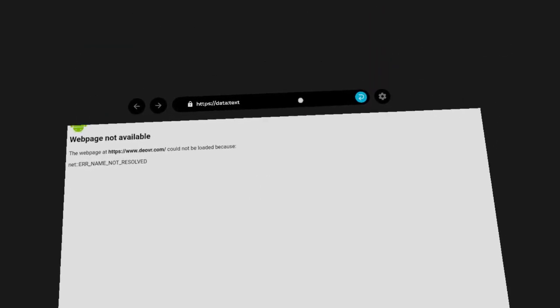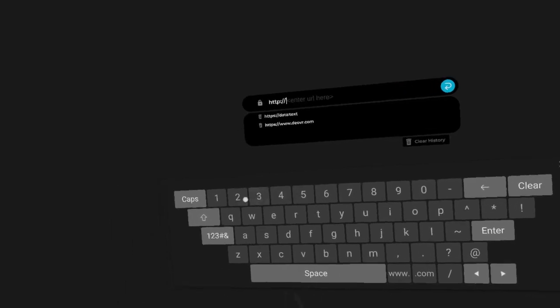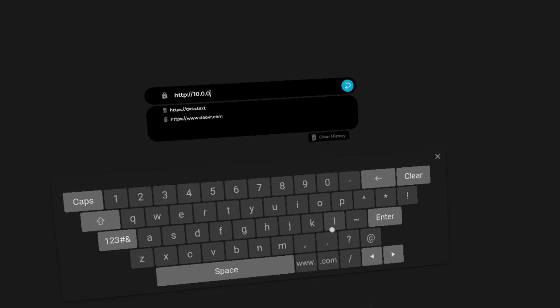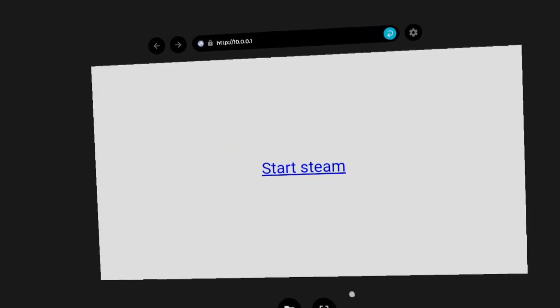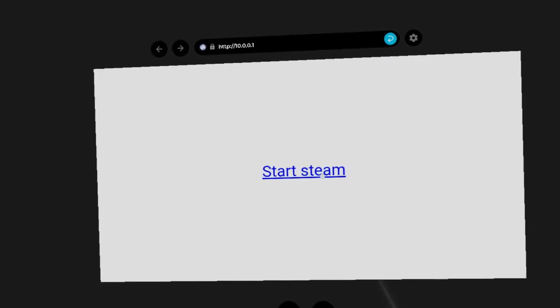Step 6: In the DEO VR Player app, go to the browser and switch to HTTP. Step 7: Type 10.0.0.1 in the browser, click Enter, then click on Start Stream. You will experience a 10 second delay.